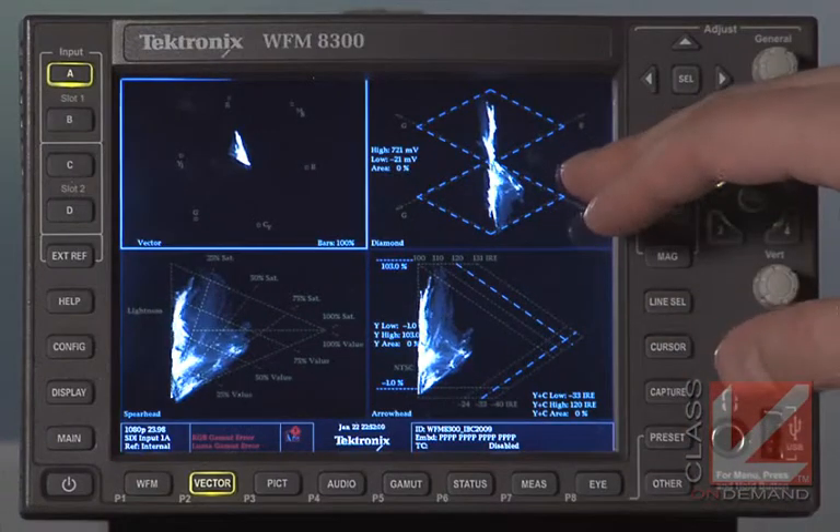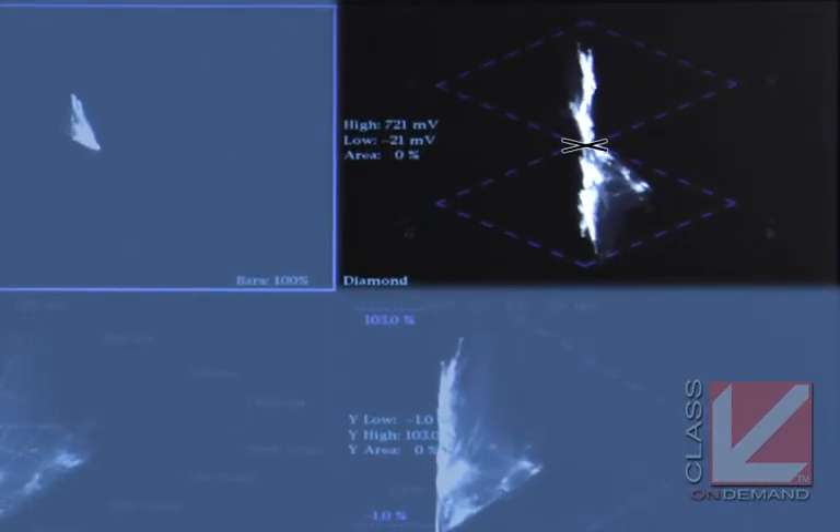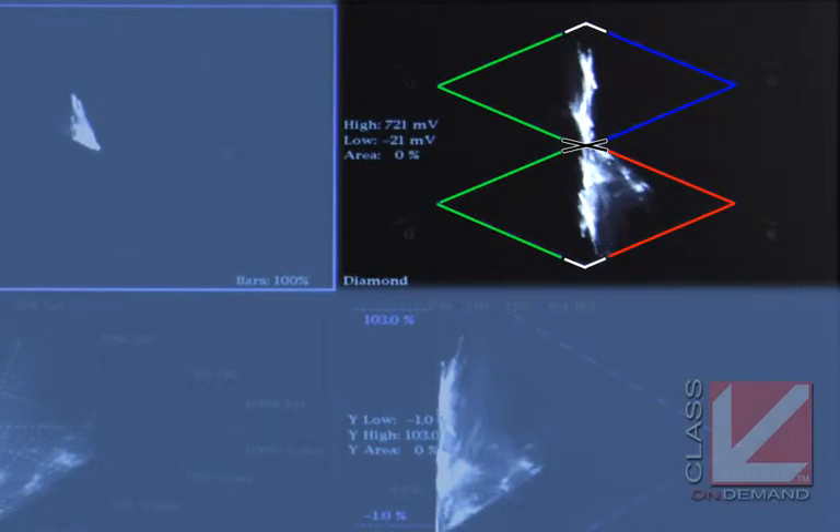In the second quadrant there's a Diamond display, which shows gamut. This is very important when ensuring levels are legal and can even help with white balance. It may be foreign even to experienced colorists, but the intersection at the middle of the two diamonds is black. At the bottom of the top diamond and the top of the bottom diamond — that's black. White is at the very top and bottom of the diamond, blue colors shift one side, red the other, and green goes the same direction on both diamonds.